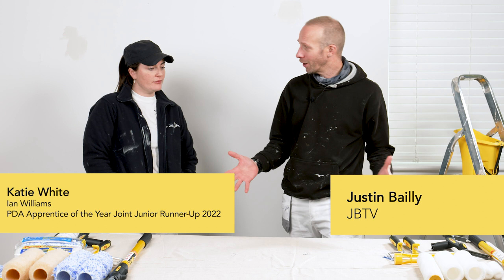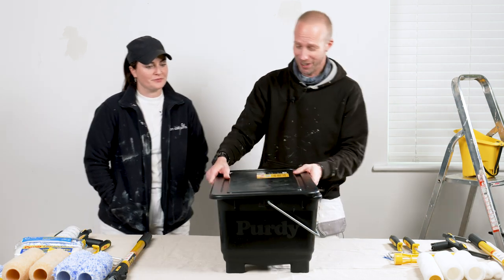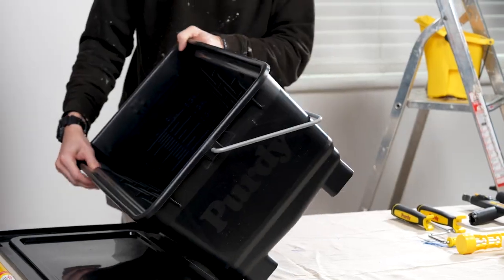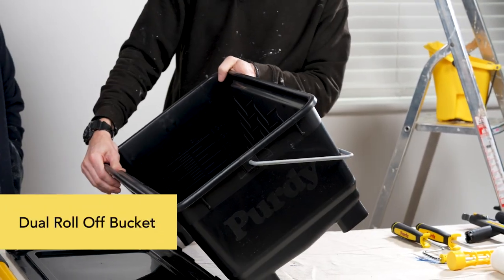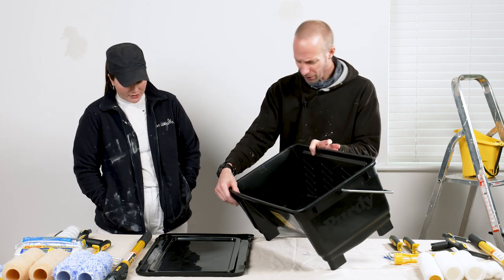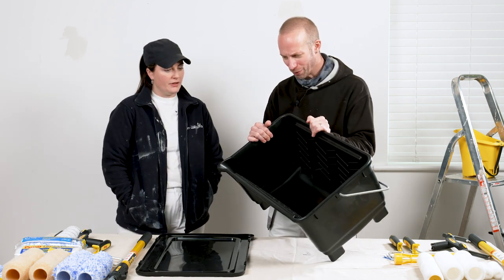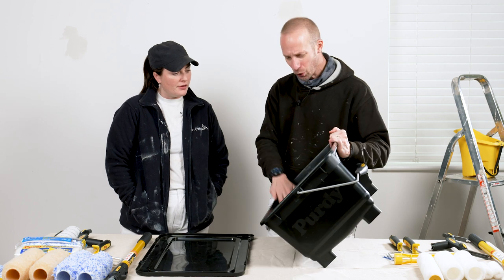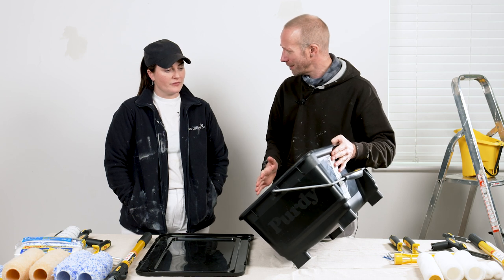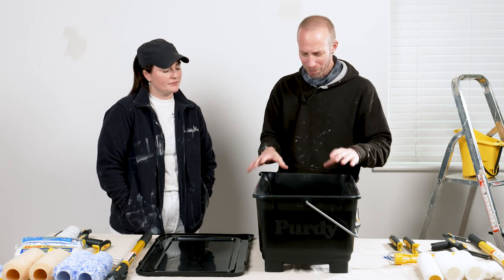To complete our roller system, what I've got down here - and I know you've got one of these - is a rather large paint scuttle. Have you used yours? Yeah, it's a big thing. What size roller can we use in this? I think up to 18 inch. So you can use an 18 inch roller in there, and you can actually have two people using it at the same time. You could really fill that up with paint and have plenty of paint in there for two people rolling.